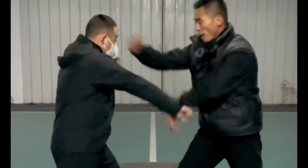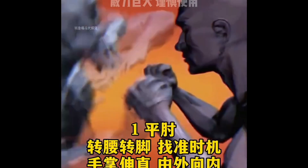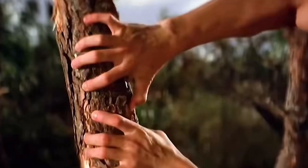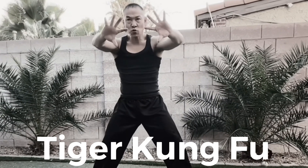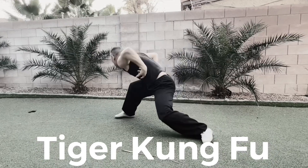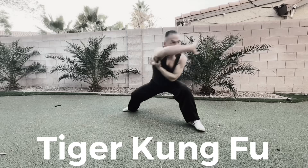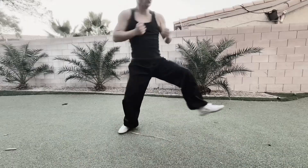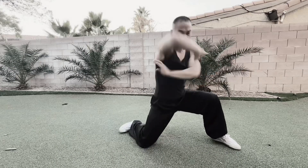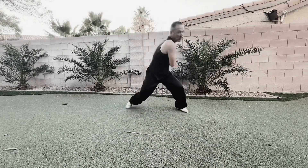Let's jump! Do it! Alright, so this is the tutorial part of the Tiger Kung Fu. Let's go through the move one.